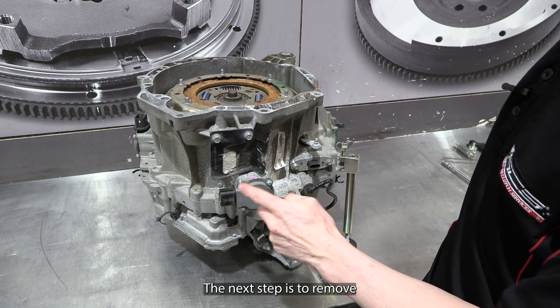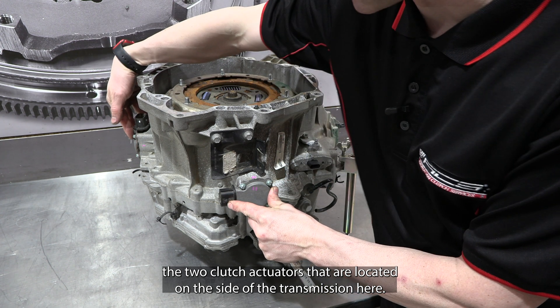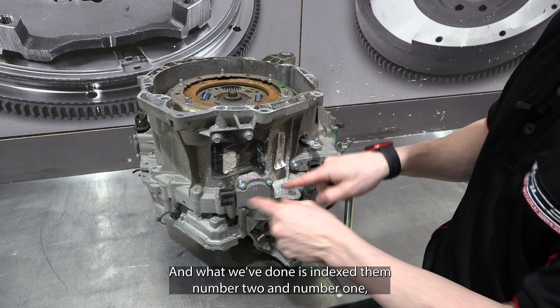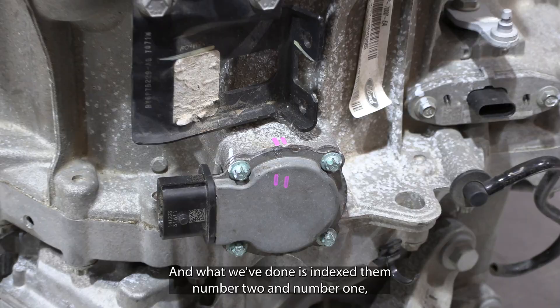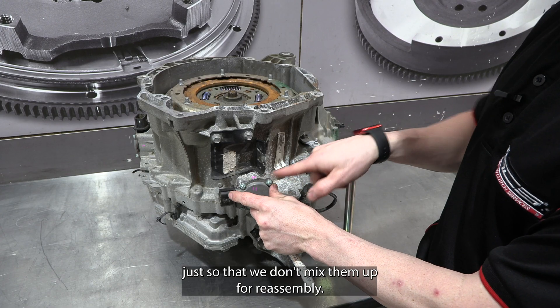The next step is to remove the two clutch actuators that are located on the side of the transmission. We've indexed them number two and number one, just so that we don't mix them up for reassembly.